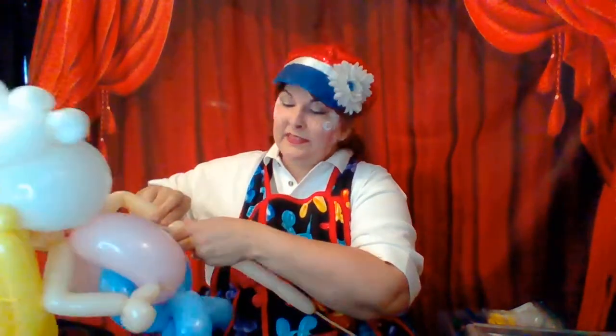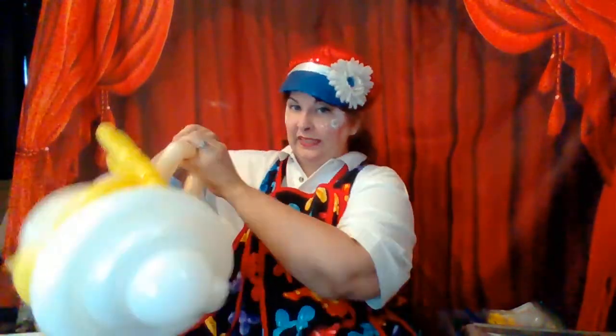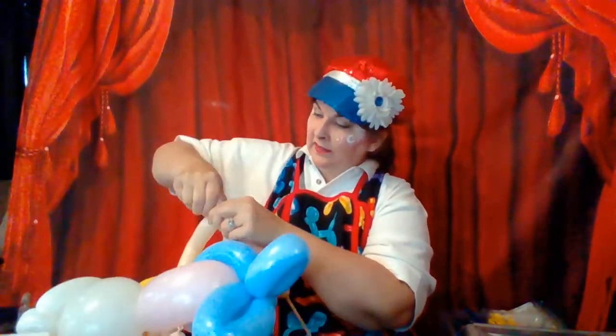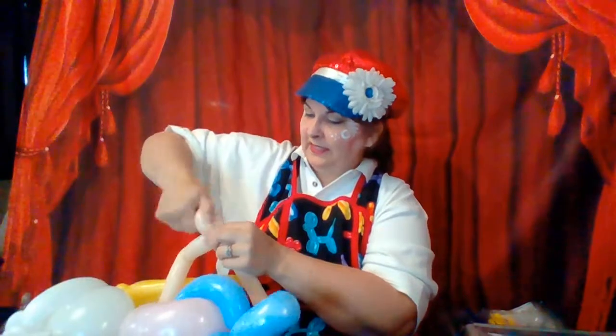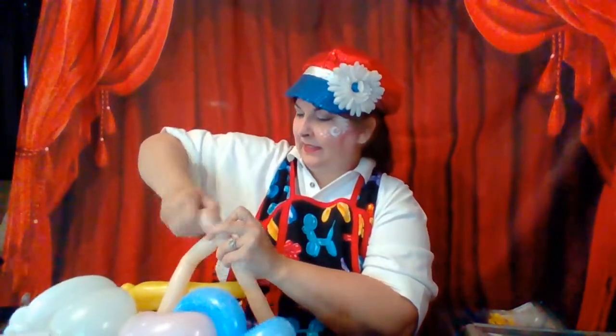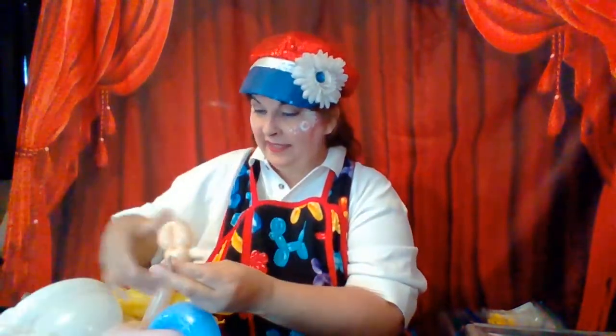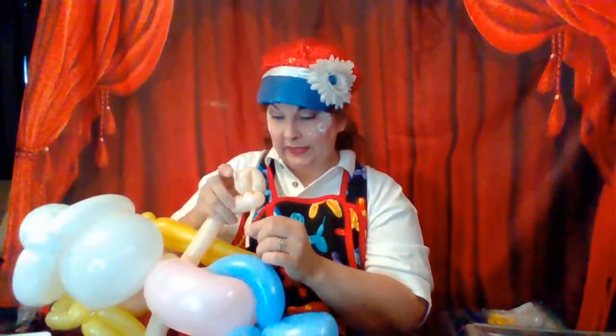This is the part that's going to hold the top of the sax. I do a tiny pinch twist, then a three-finger loop twist. When you cut this off, let it be long — this is how you're going to attach it to the sax.